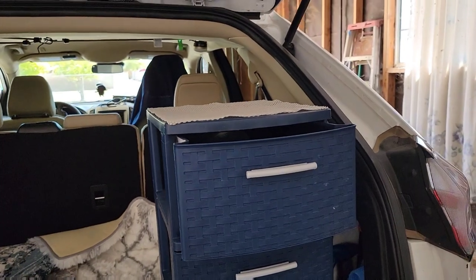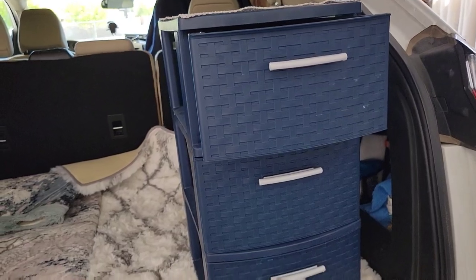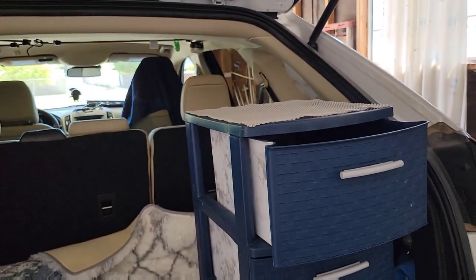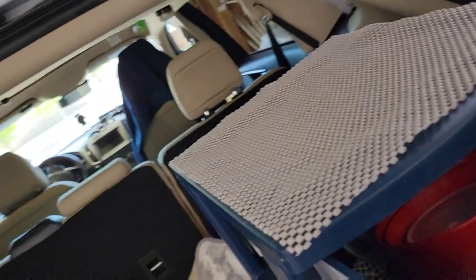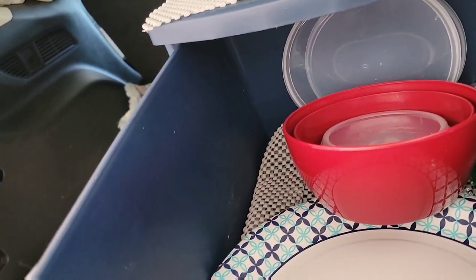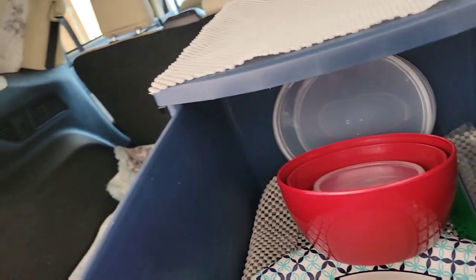This is my kitchen and utility drawer. On top I have bowls and plates, and I'll also probably carry a little bit of silverware here for extra.